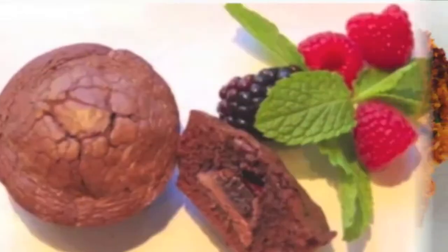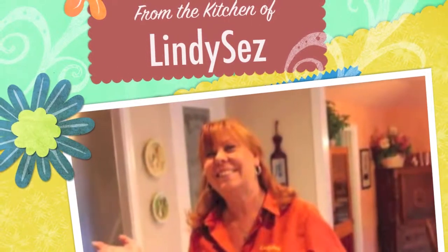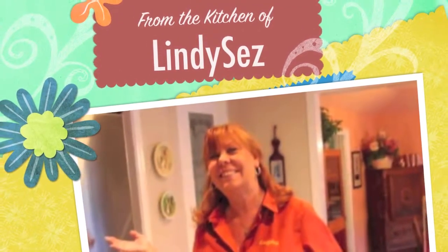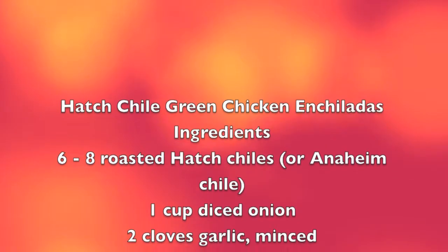Hi and welcome to The Kitchen of Lindy Says. I'm Lindy. Today we're going to make some awesome Hatch Chili Green Chicken Enchiladas. For this recipe, this is what you'll need.